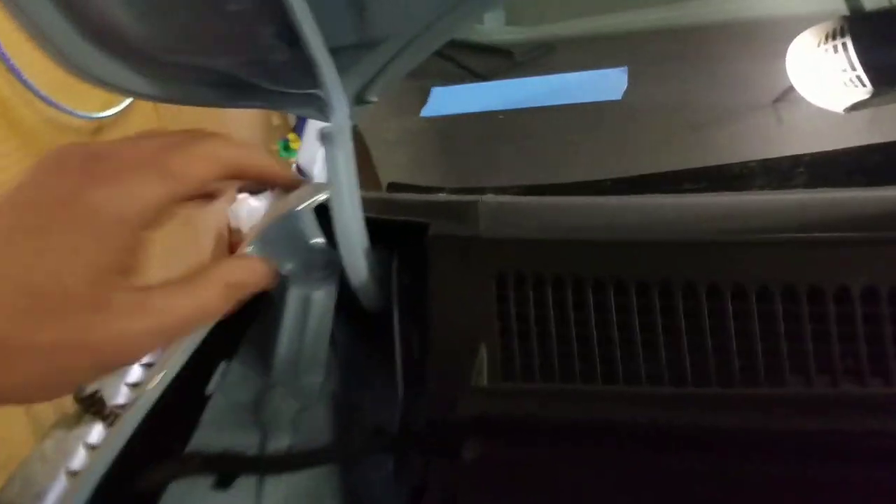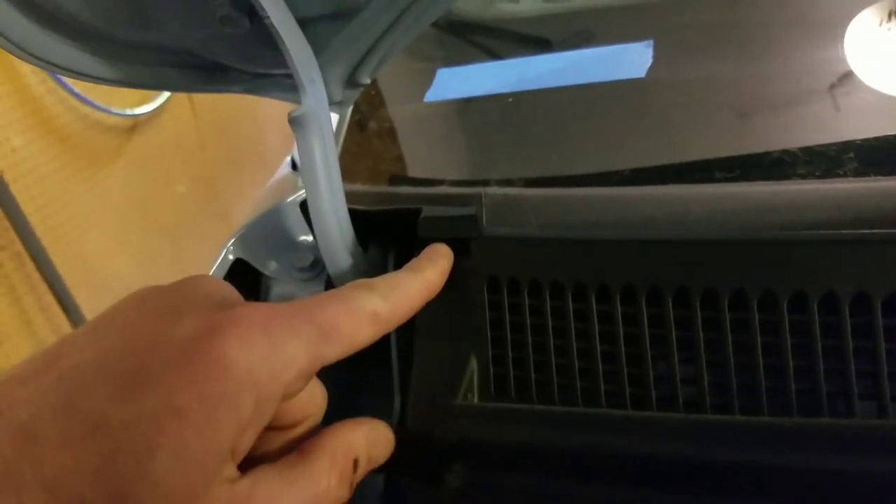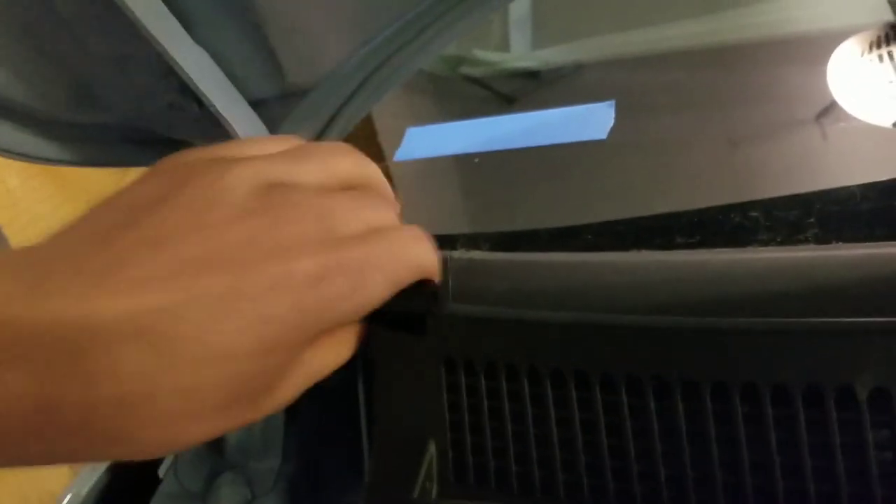And then you wanna come over here to this side and do the same thing, cause there's another one over here as you can see. So you're just gonna wiggle this side loose - that'll pop up and release from the main plastic here, and just kinda shake it.